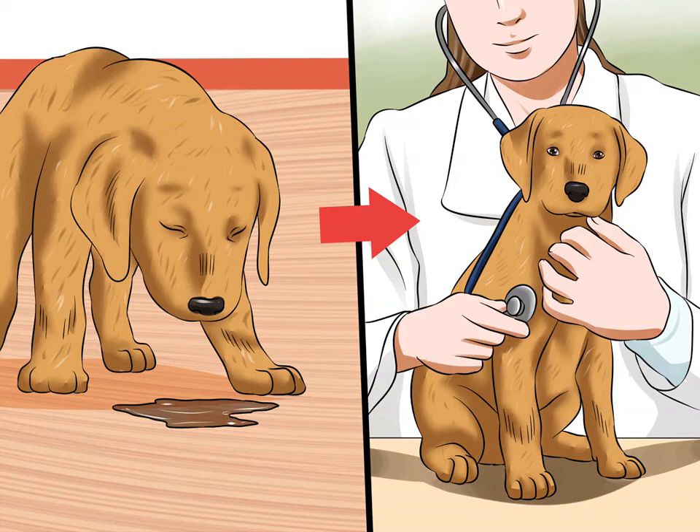Canine coronavirus, also called CCV, is the second most common viral cause of diarrhea, with parvovirus being the most common. However, where parvovirus is often deadly, coronavirus is usually much milder and often self-limiting in adult dogs. Because puppies have weaker immune systems and lack the resilience of an adult to fight off infection, there is a greater risk of dehydration in a puppy, which could endanger life.